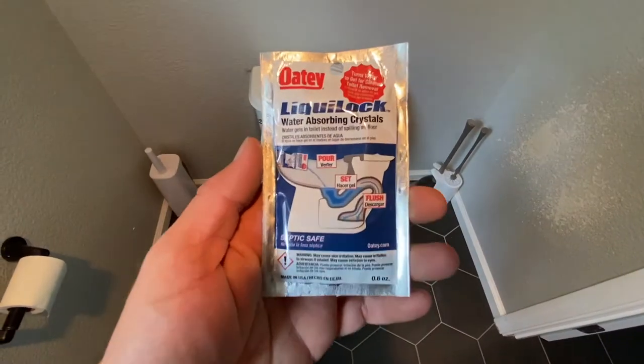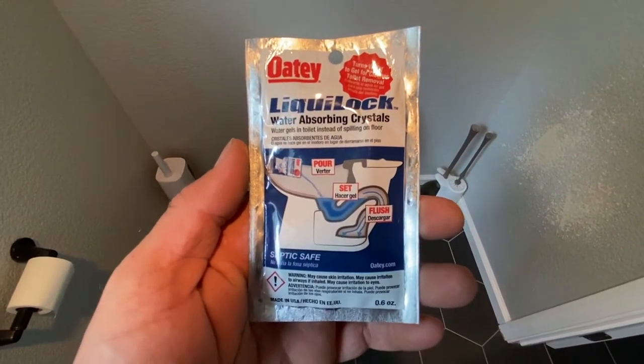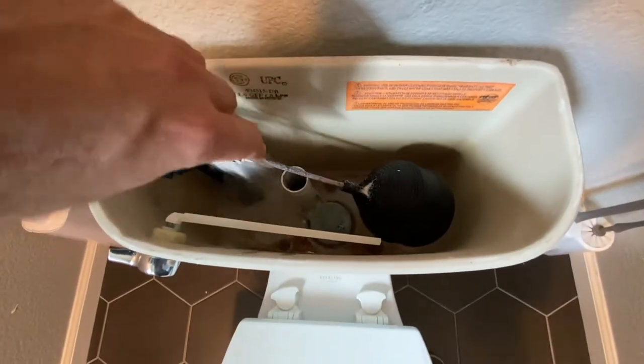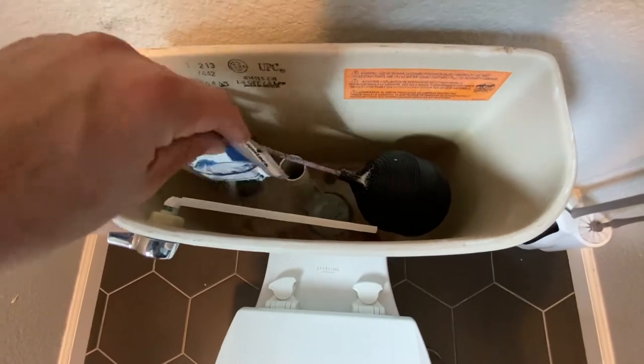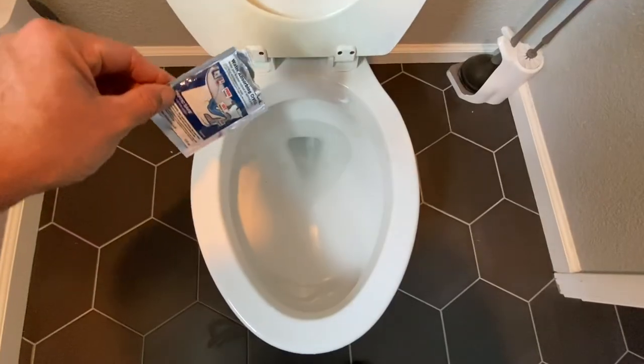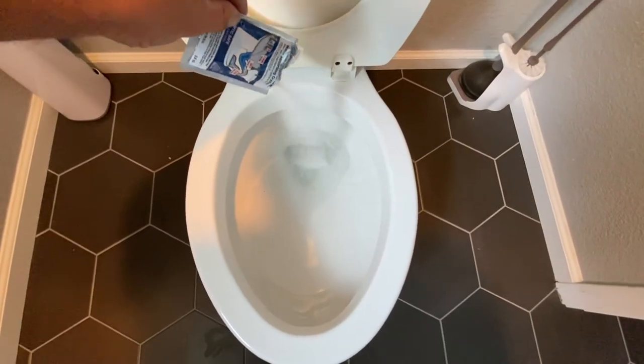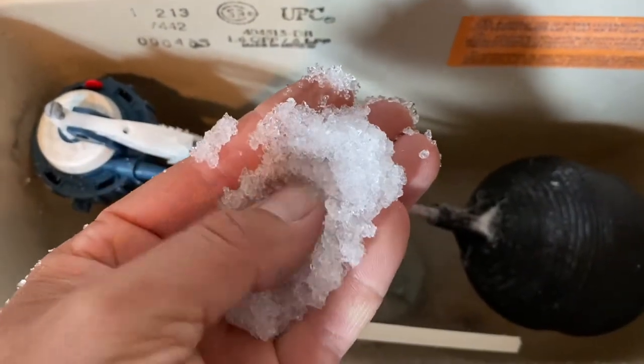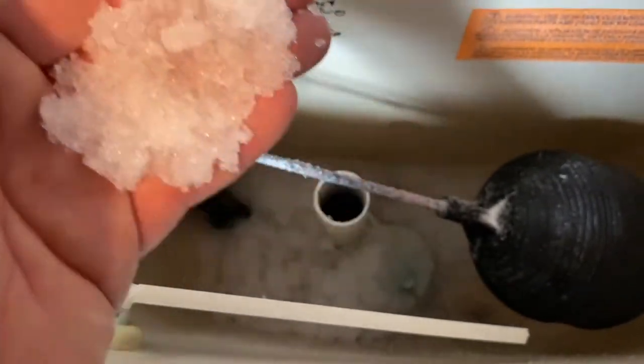To keep this job nice and clean we're going to use a product called Liquid Lock Water Absorbing Crystals. We're going to pour one bag into the toilet tank and one bag into the toilet bowl, and that is going to absorb all the water and turn it into a gel so that when you remove the toilet it doesn't make a huge mess all over the floor and all over your house.